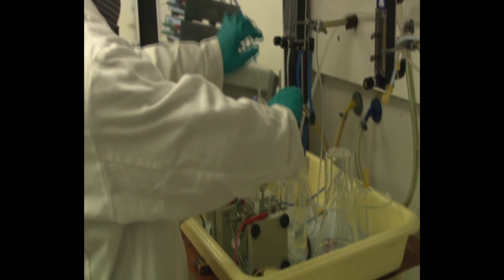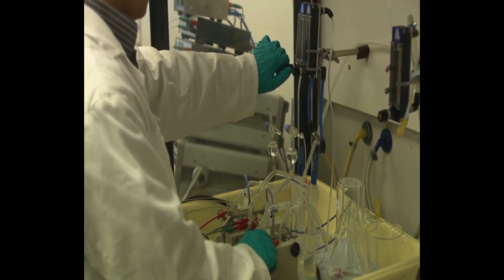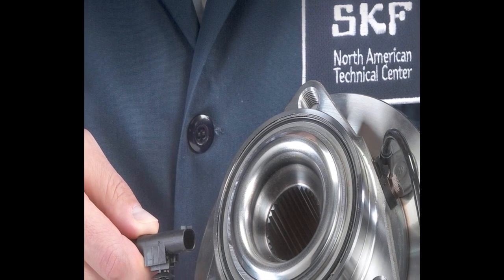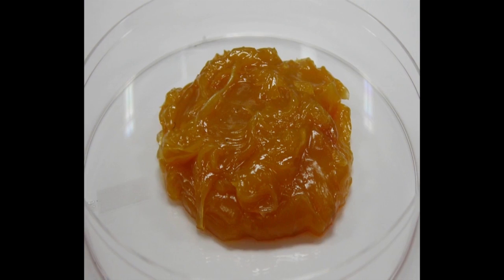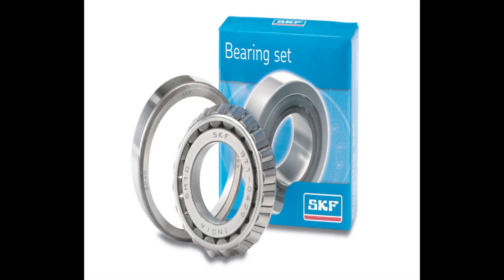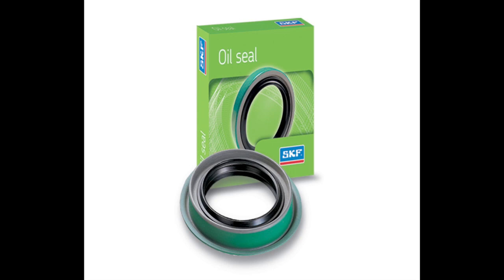SKF has made a significant investment in the development of the proprietary blended SKF GHG Grease. This superior performing grease is only available in hub bearings manufactured by SKF. The GHG Grease, in combination with a multitude of other application developments, has helped keep SKF at the forefront of wheel-end technology.